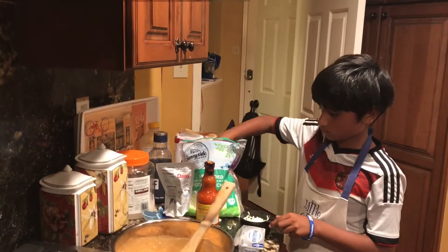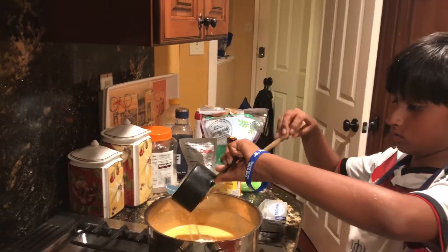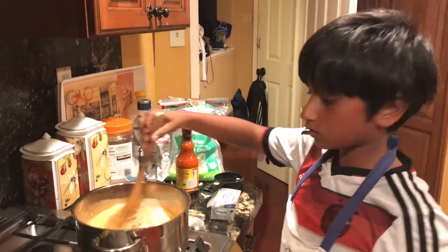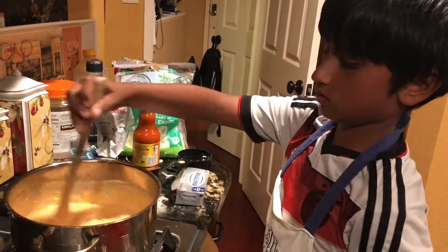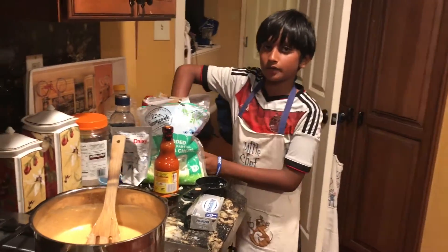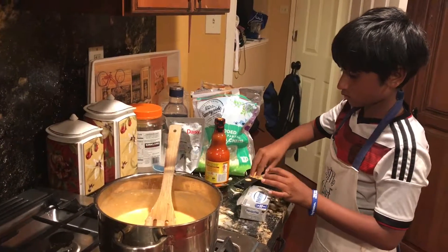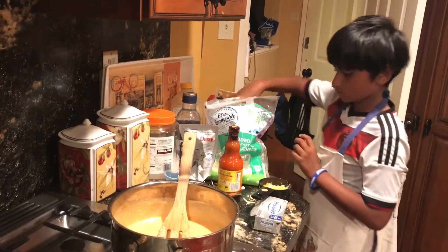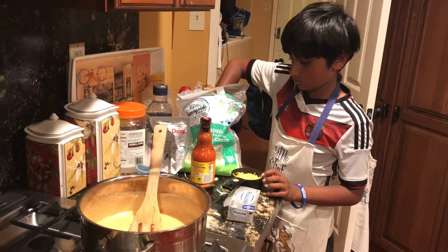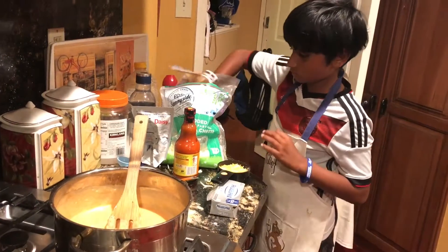Let's mix it. And then let's add one cup of cheddar cheese.